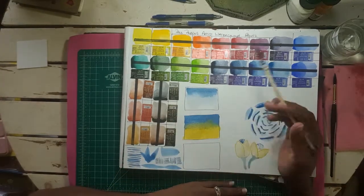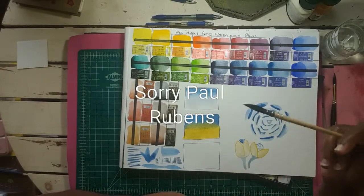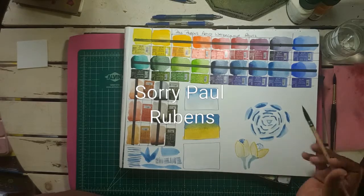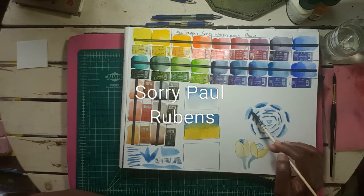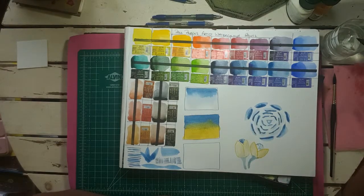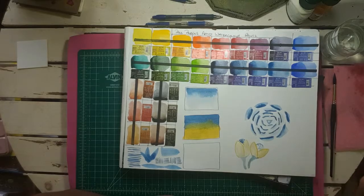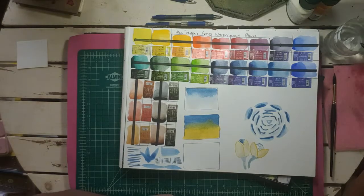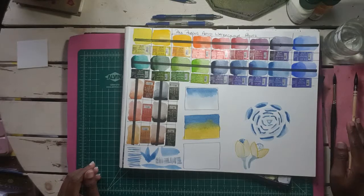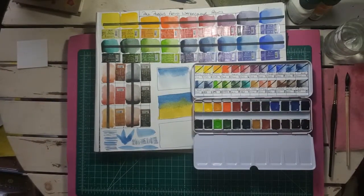For these gradient tests I did with Daniel Smith paint, this was the brush I used for all these tests. I was trying to draw a little roll — you can see it still has water in it — and it was able to give me these fine lines here. Now let's look at the Paul Ruben artist watercolor paints.